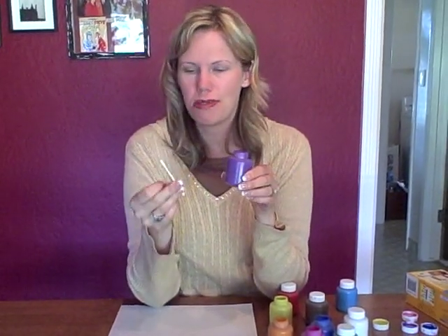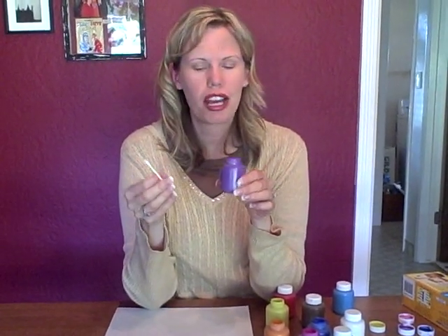Hi there! Here's an art activity you can do with your child — it's Q-tip painting. Look around the house and see if you have Q-tips; any kind of Q-tips will work, and paint.